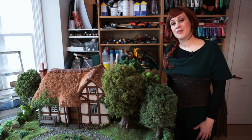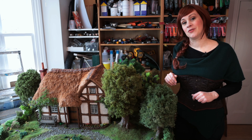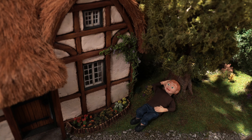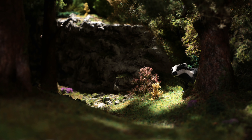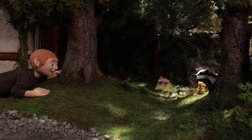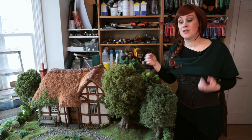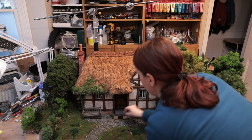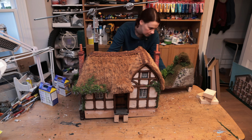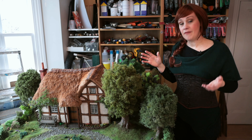Hi, it's Lily. Today I'm going to share with you how I made the outdoor scenery for my latest stop motion animation called Happier Alone. If you haven't seen it yet, I'm going to put the link above and in the description below.